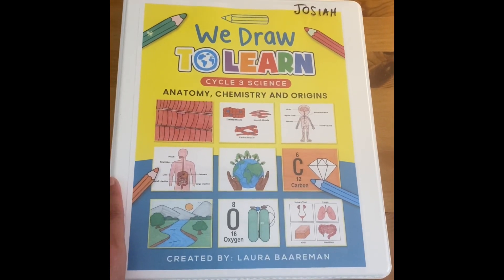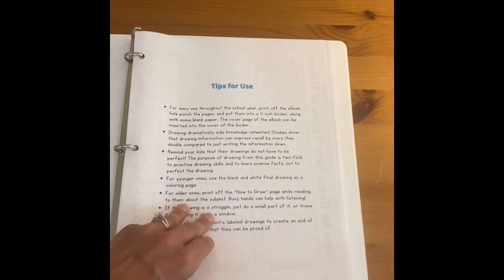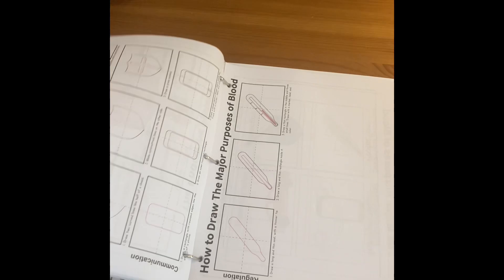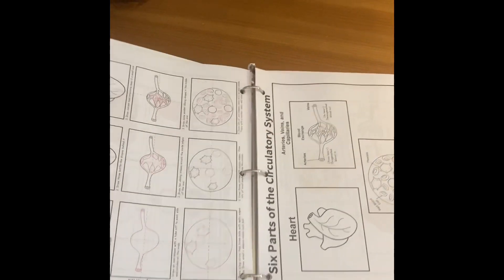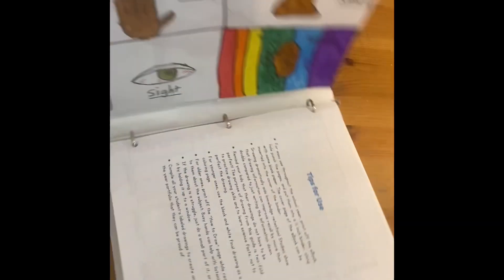I hope that video was helpful and just allowed you to see a more detailed view of the individual pictures, because I'm not able to upload very many product previews to Etsy. So hopefully that was helpful — let me know if there's anything else that would be. I used to draw some of these with my daughter and post them on YouTube, so if that would be helpful, just let me know in the comments. Thanks, bye!